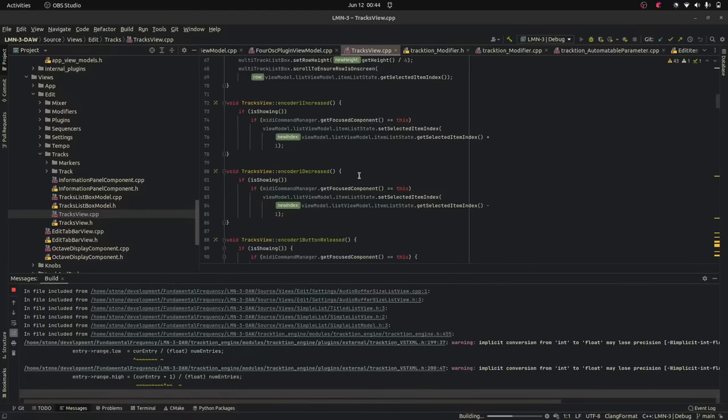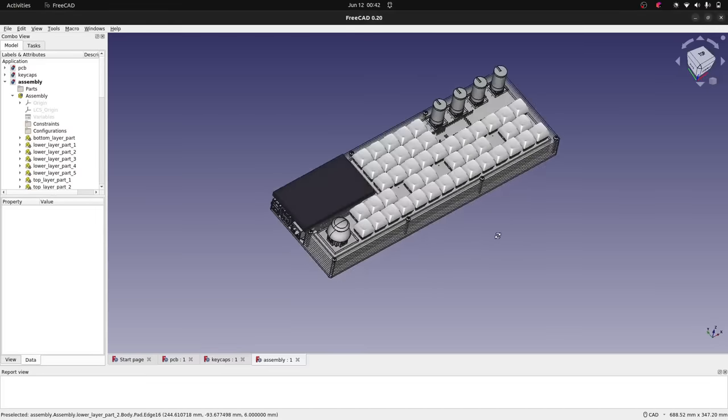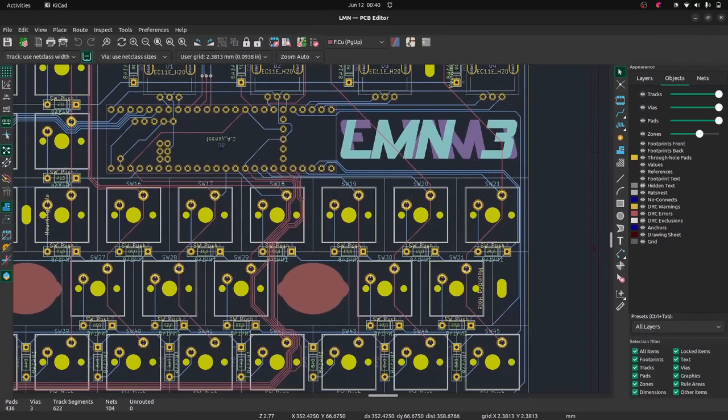The JUCE C++ framework was used for programming the DAW. FreeCAD was used for the enclosure design, and KiCAD was used for the PCB design. These frameworks and software packages are all freely available and open-source.